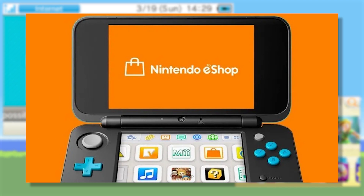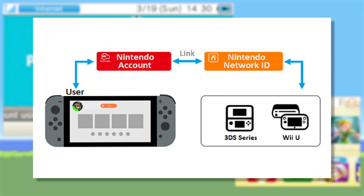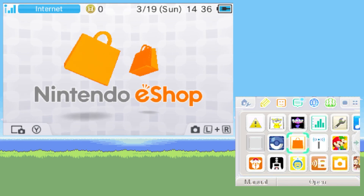However, there is another way. If you take the Nintendo Network ID used on your 3DS or Wii U and link it with the Nintendo account on your Switch, then you can merge those balances, and any money you add to your Switch can also be used to make purchases on your 3DS or Wii U. So in this video, I'm going to walk you through that process.